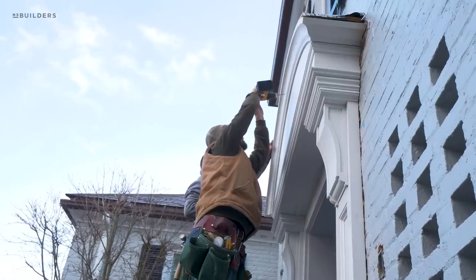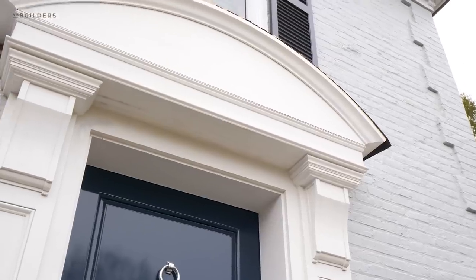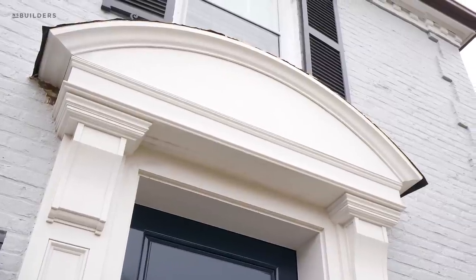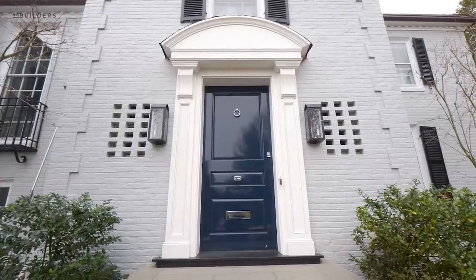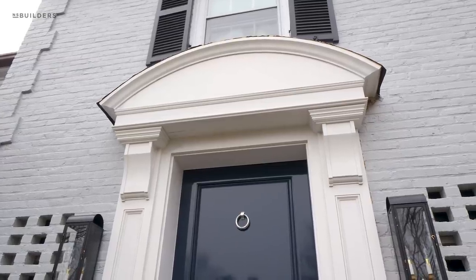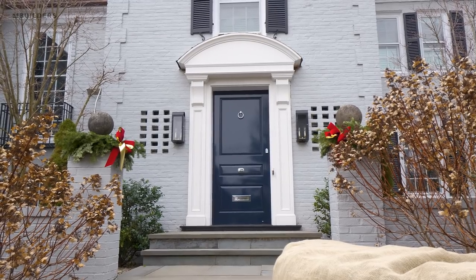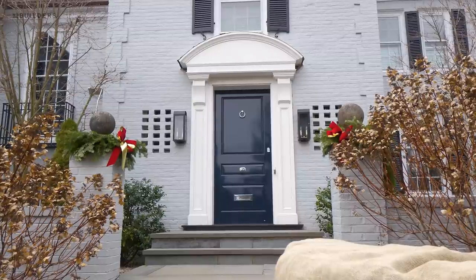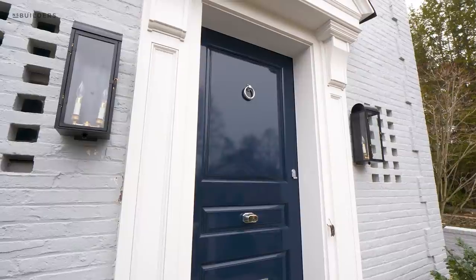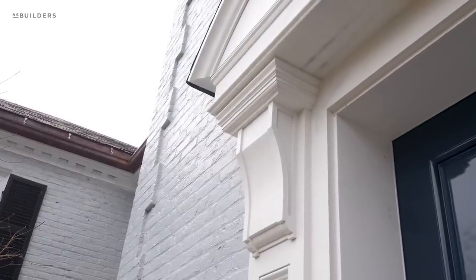This is a crown from a previous episode — if you're interested in seeing exactly how we fabricated this in our shop, we'll put a link up here for you to check that video out. This archway is going to get a copper roof to match the copper gutters of the house. Once the roofers come to install the copper, they'll remove our temporary ice and water shield and we'll add a high-heat ice and water shield. Once the copper roof is installed and the weather gets warmer, the painters will come back out and repaint this entire entryway.